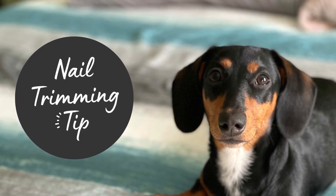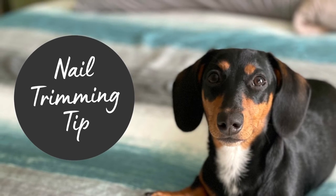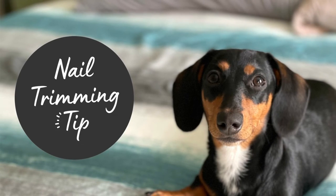Nail trimming tip number two: if you don't think you cut your Dachshund's nails short enough after the first clipping, never go back and clip them a second time. This was a mistake my husband and I made in the past and we've learned from it — it will always cause a bleeder. Avoid re-trimming the nail.